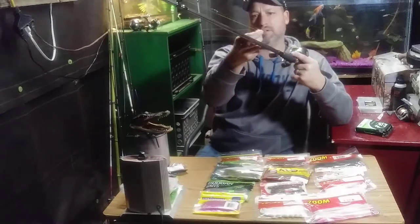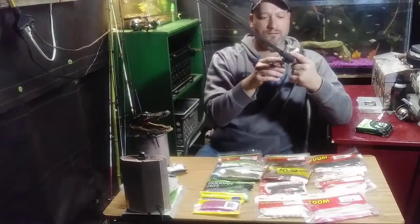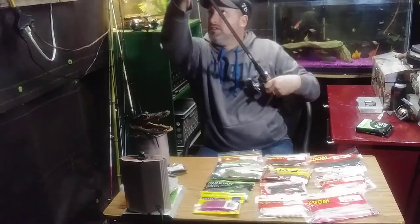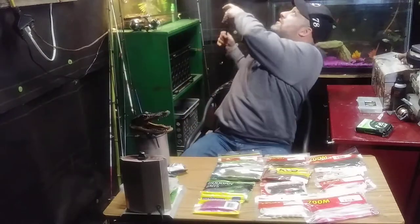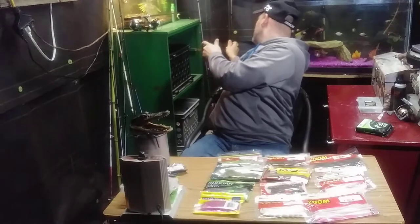My braided line stays pretty good. That's another split shot — a split shot bullet weight. I saw those at Cabela's and thought they were pretty cool so I'll give it a shot.